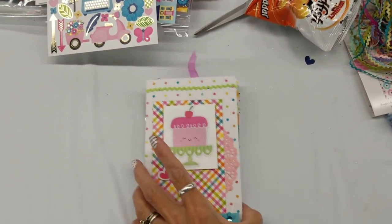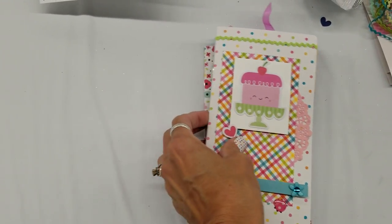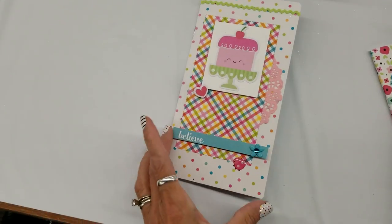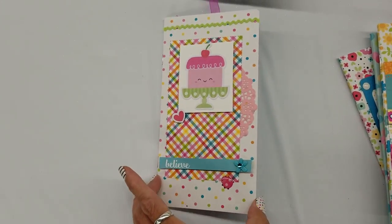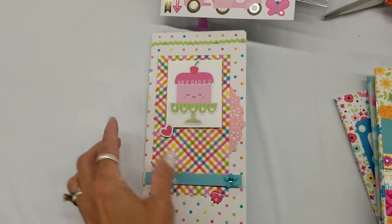What I've been working on today, other than the classes that I'm taking, I've been taking these TN inserts from Doodlebug and I've been decorating the covers using some foam to pop some things up.